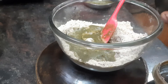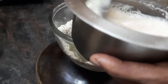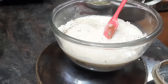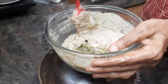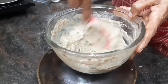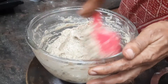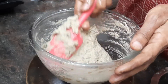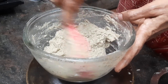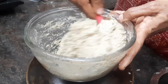It is almost an hour now. I have kept the coconut milk with yeast and jaggery. I am adding this and going to blend everything together. It seems to be very thick, so I will add some more water. You have to adjust the water according to the consistency — it shouldn't be too thick or too loose, just the right consistency for baking the bread. I think this is the correct one.